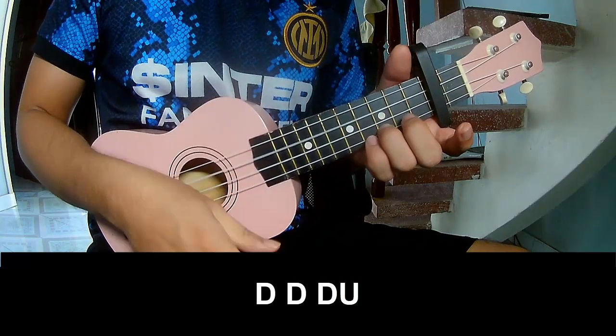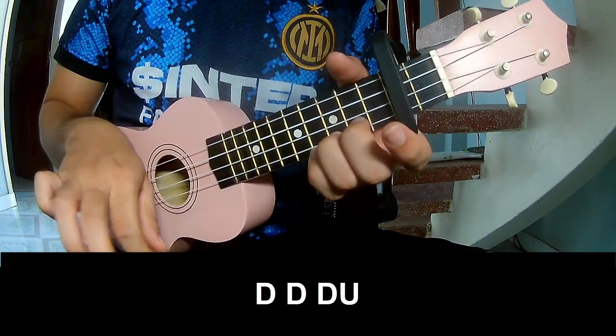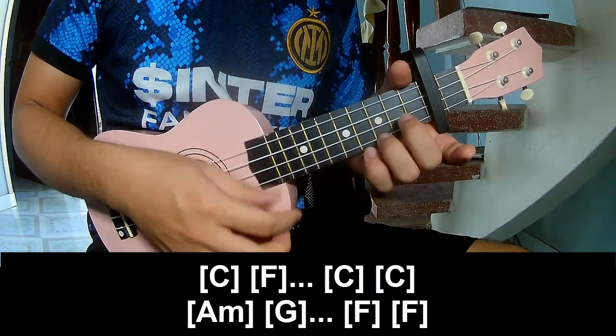First, to play: down, down, up, up, down, down, down. Down, down, up, down, down, down, down. And to play long C.